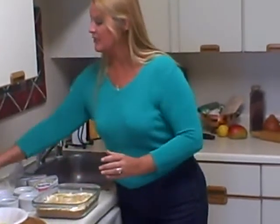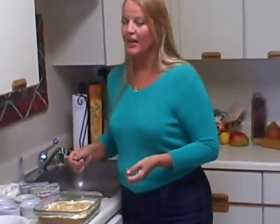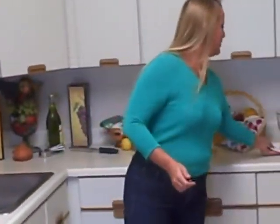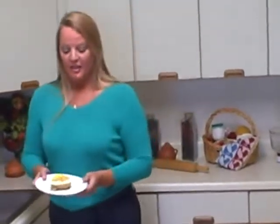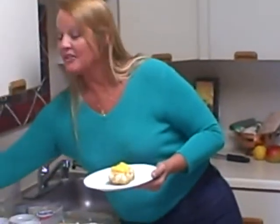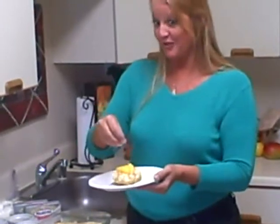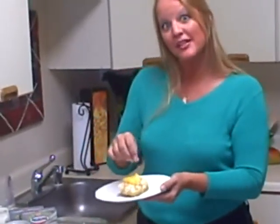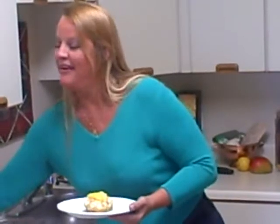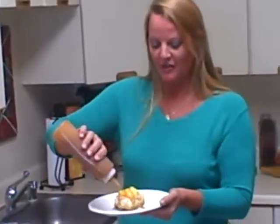Now we're going to place this into the refrigerator for at least one hour. After that, you simply cut it into bars, however large you'd like — it's entirely up to you. I've already got one here that I've prepared for you. I top mine with some mango slices. And here's the kicker: I sprinkle with a tiny bit of kosher salt. Yep, kosher salt — salt actually brings out the sweetness. And then, luscious caramel sauce — drizzle that on over.